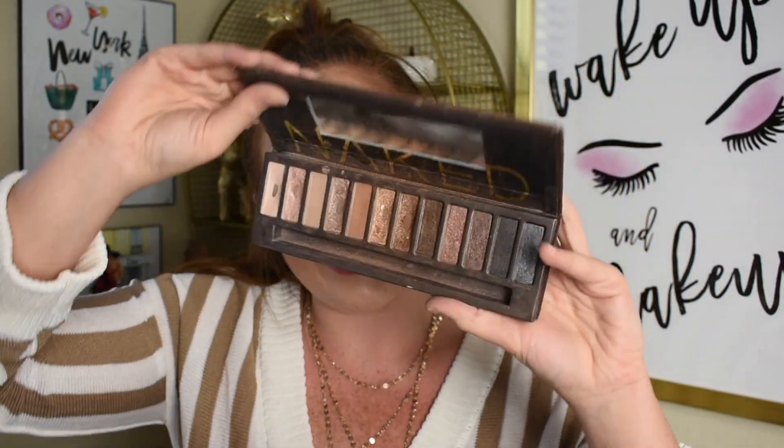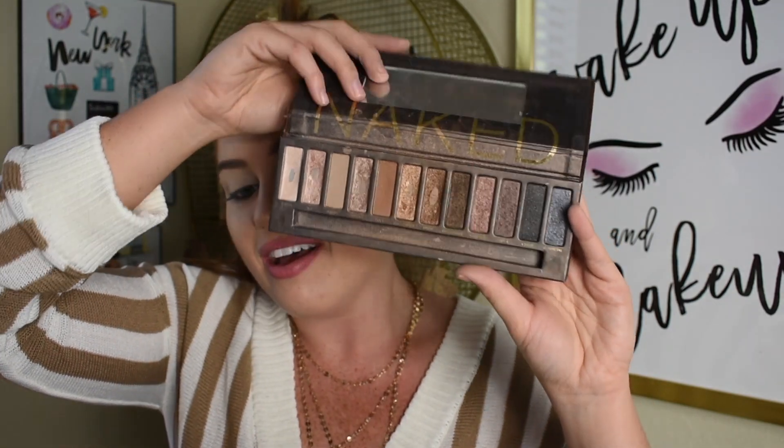The palette I'm going to be doing a tutorial with today is the original Naked palette. As you can see, this girl has been through a lot. I've had her for a long time — she's been on many school field trips, many basketball away games, many cheer camps, many summer camps with me. She deserves recognition. I've used her on my channel before, but I just wanted to do a little tutorial showing you what I like to do with this palette. She needs her moment, so we're gonna give it to her.